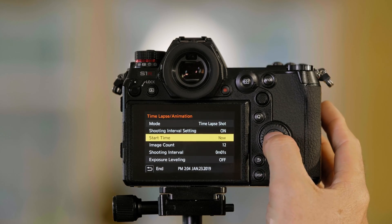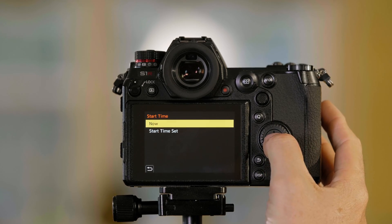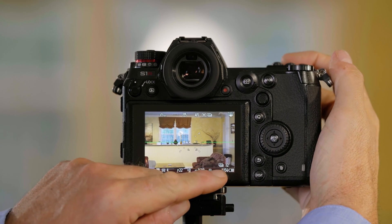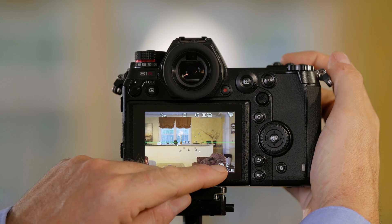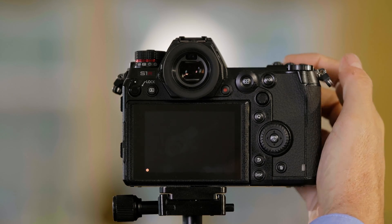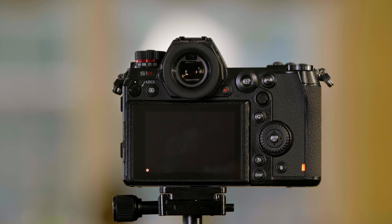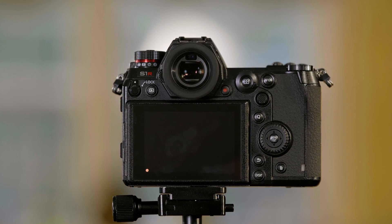If I go to start now and push menu set, down at the bottom here it's going to show me the symbol that I'm shooting a time-lapse, and it's going to say 12 next to it. So now I'm taking these pictures one second apart. It counts down on the screen, so you can see how many it has to go — now down to four.